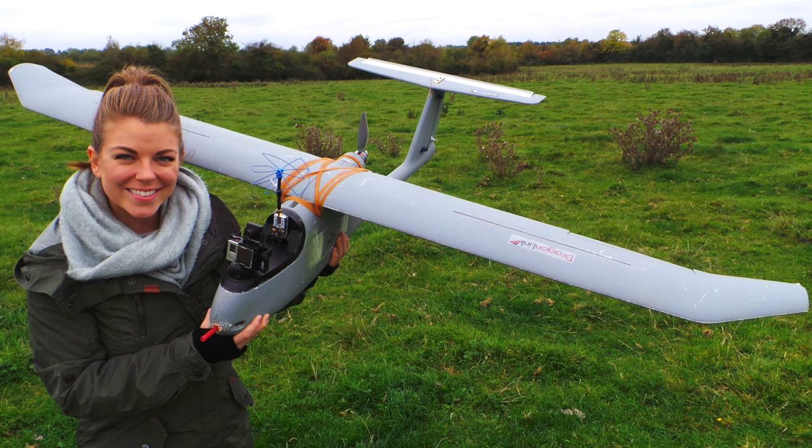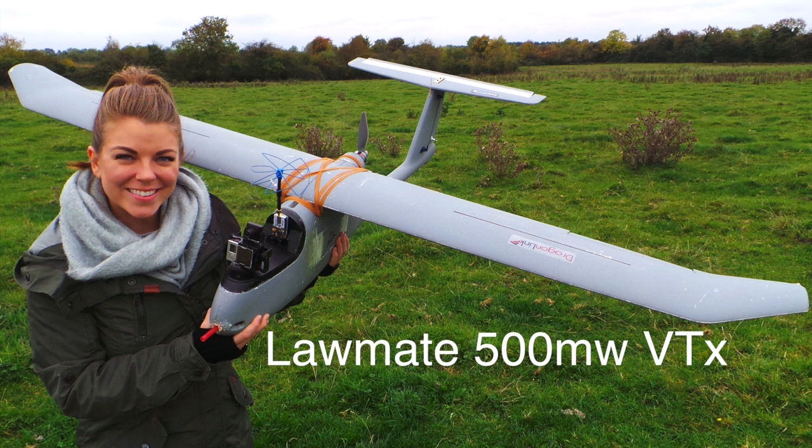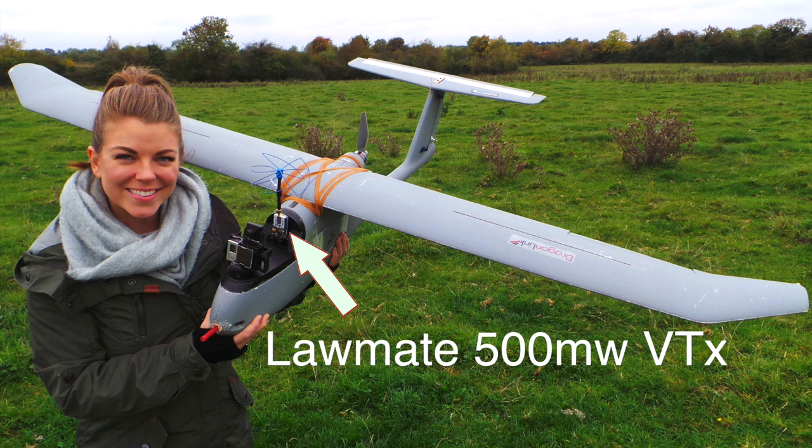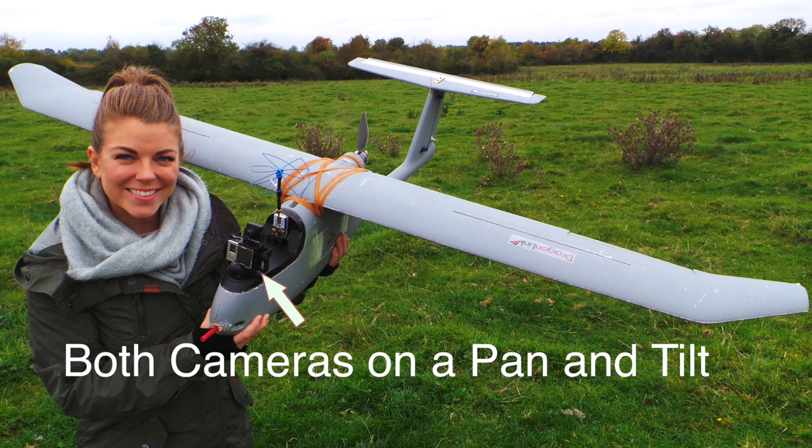Here is my beautiful assistant holding the aircraft, which is a Skywalker 1900. For the video I am using 1.2GHz. My video transmitter is a Lawmate 500mW and the antenna is a Mad Mushroom. At the front is my FPV camera and GoPro mounted on a ready-made RC pan and tilt device.